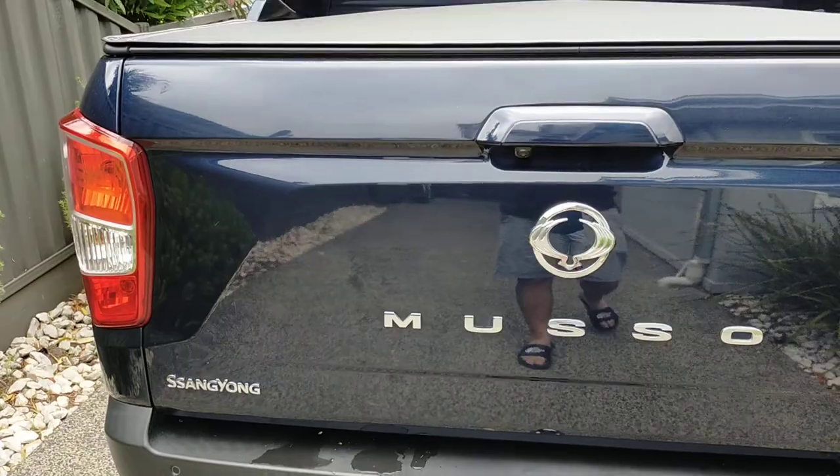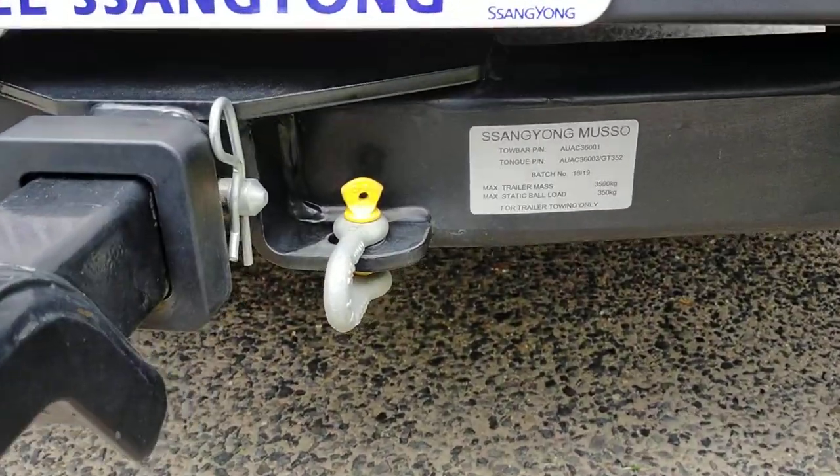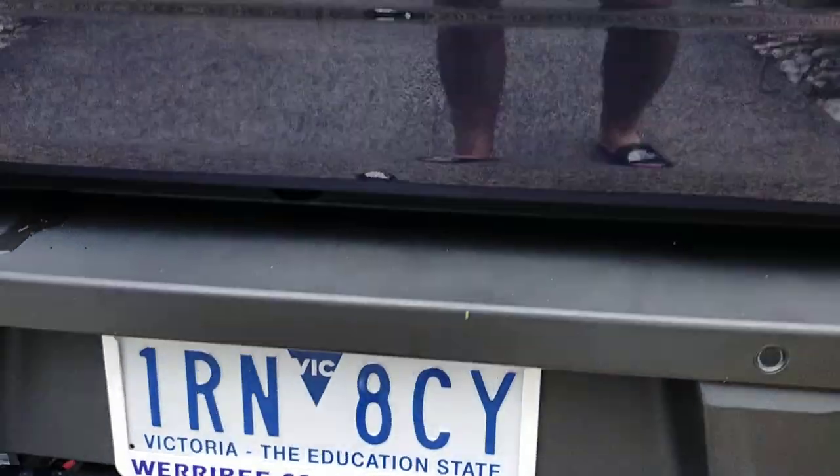That's the rear of the car. That's the factory tow bar. As it says there, Ssangyong Musso. It's an original factory tow bar.